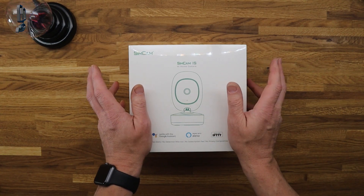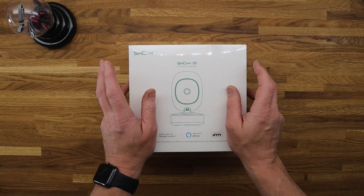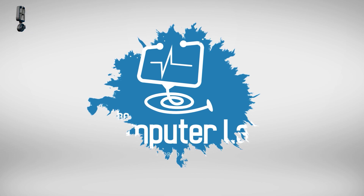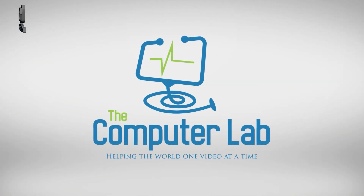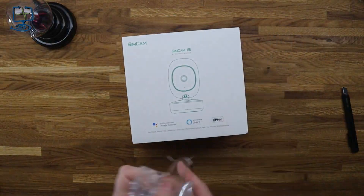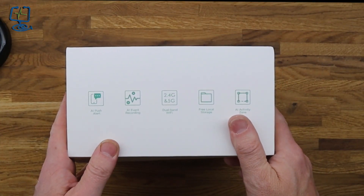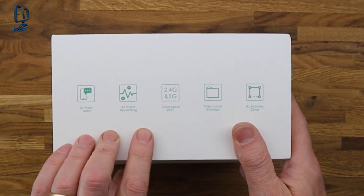So without any further ado, let's get this camera unboxed and see what you get in the box and what you get for your money. If there are any parts in the video that I can speed up I will do, just to keep this video as short as possible. Looking on the side of the box, we get AI push alerts and AI event recording.